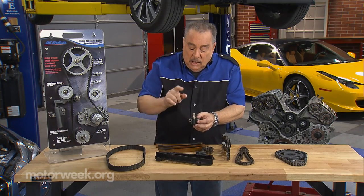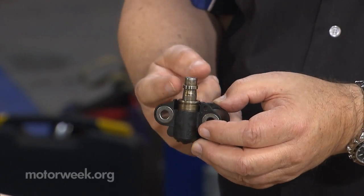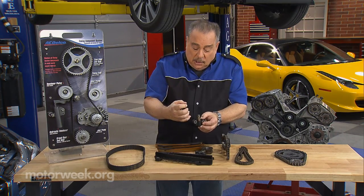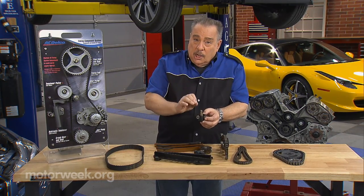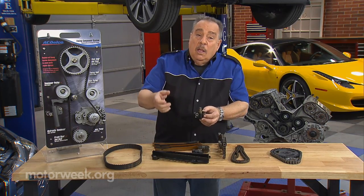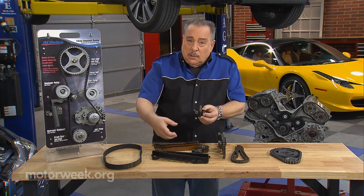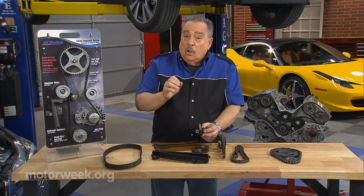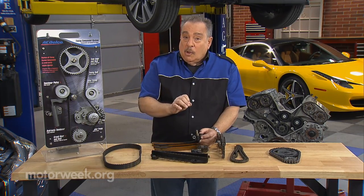You also have hydraulic tensioners like these. As you start the car, this piston comes out and it maintains pressure against the timing chains. These have little, fine oil passages in them. Failure to change the oil means those oil passages get clogged, and then when you start the car, the engine rattles. That rattling is the chain bouncing against these plastic parts, and it doesn't take long before the plastic parts break — and you're looking at a major, and I do mean major, repair on most engines.